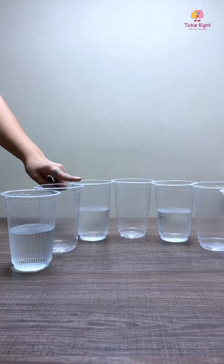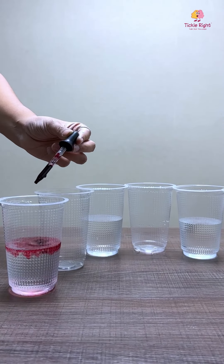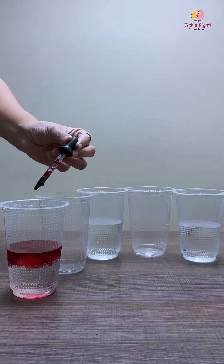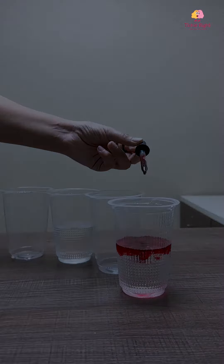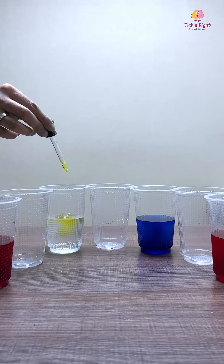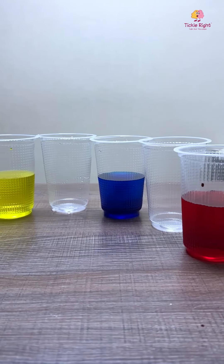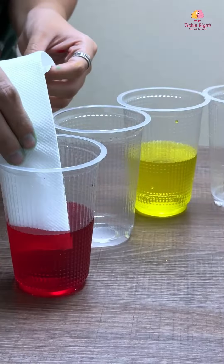Step number one: fill water in the first, third, fifth, and seventh glass. Add a few drops of red food coloring to the first and seventh glass, blue food coloring to the fifth glass, and yellow food coloring to the third glass. Please ensure you add an equal amount of food coloring for the best results.